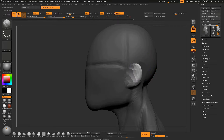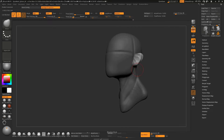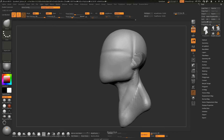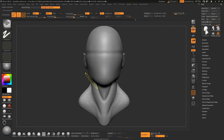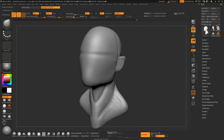Now invert the mask again, take the Move brush and move this a little bit — the top part too. If you try smoothing the ear, you lose its shape even when smoothing very lightly. So once we have pulled out the ear from the base, remove the mask, smooth out the guideline creases we created with the Damn Standard brush, and Dynamesh it at 128. We now have a basic base mesh.